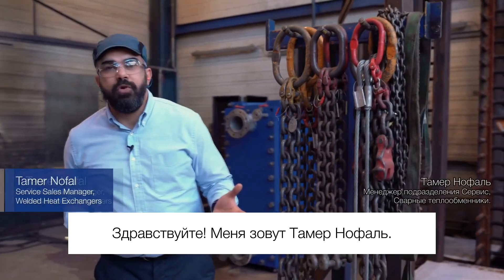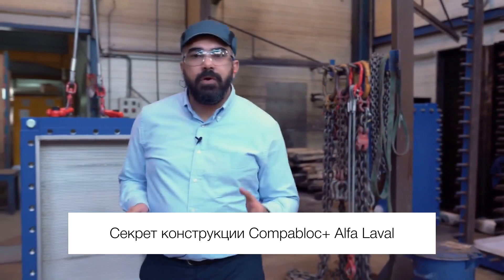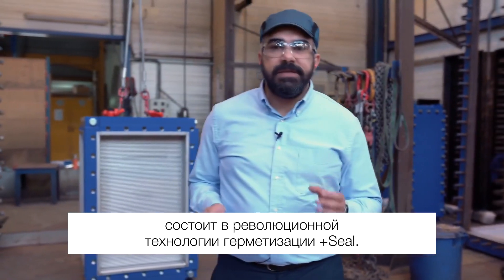Hi, my name is Taman Norfolk and I work as a Services Manager at Alfa Laval. The secret behind the Alfa Laval Compablok Plus design is the groundbreaking plus sealed sealing concept.